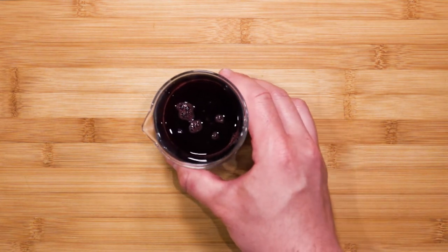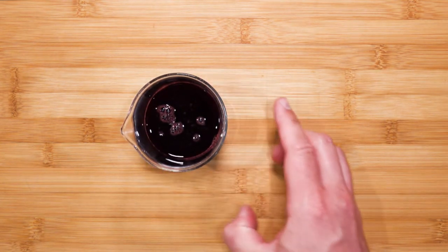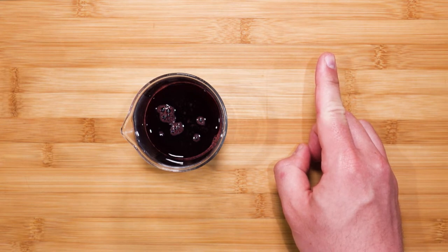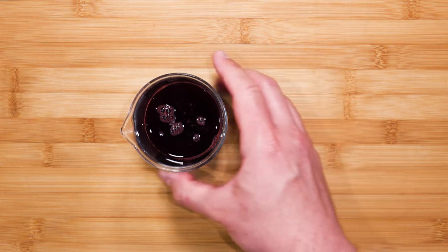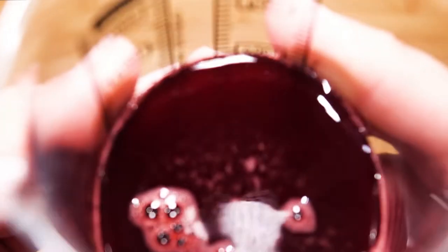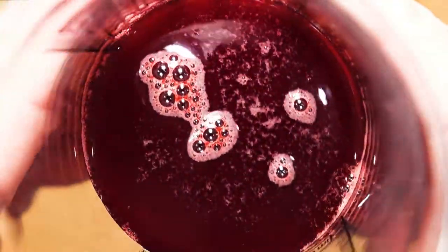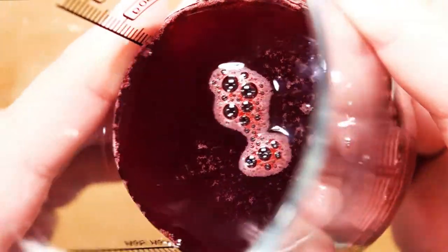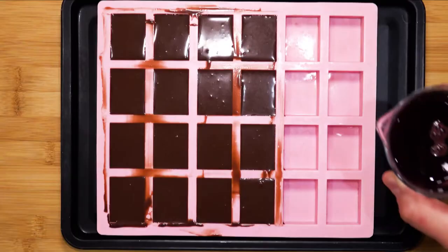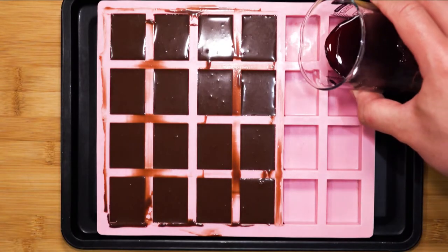I also want to show you something different — I have here some raspberry essence which I made as well. You can find this recipe on my channel in the essence of berries video, or click the link in the top right corner. This rich raspberry sauce will pair nicely with the richness of the chocolate — I'll just pour a few in to show you.